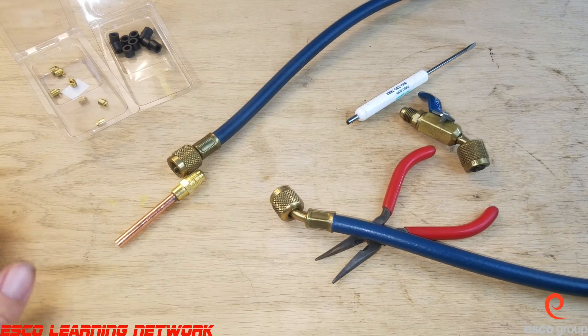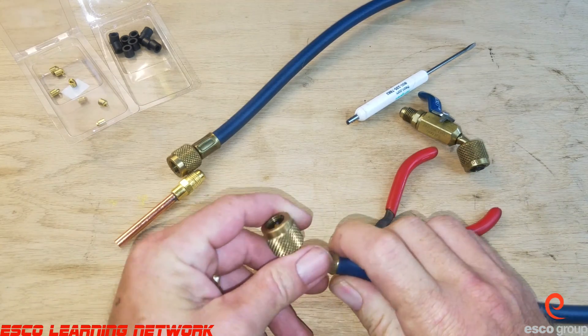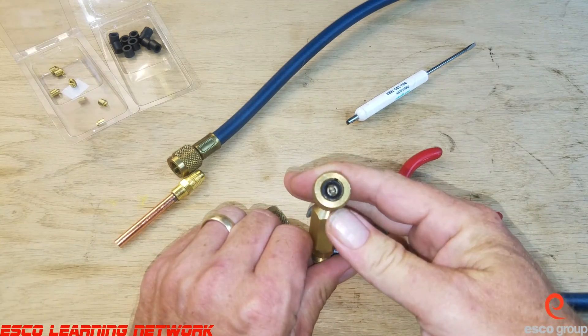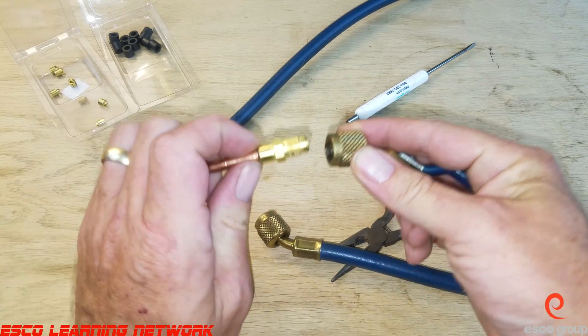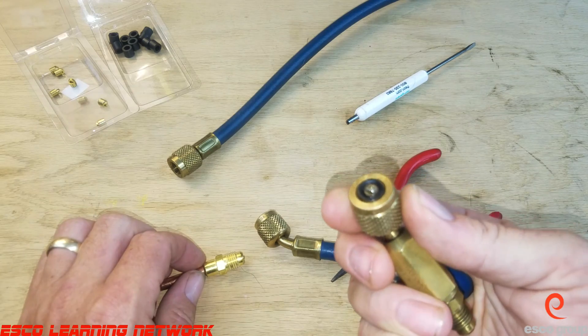Welcome back to the workbench series where we do work on the bench. Today we're going to take a look at a routine maintenance procedure that should be done regularly — changing the gaskets on the end of our refrigerant hoses or fittings. These gaskets are important because they provide the seal when we connect to the Schrader valve and tighten it down. They can get pretty tore up.